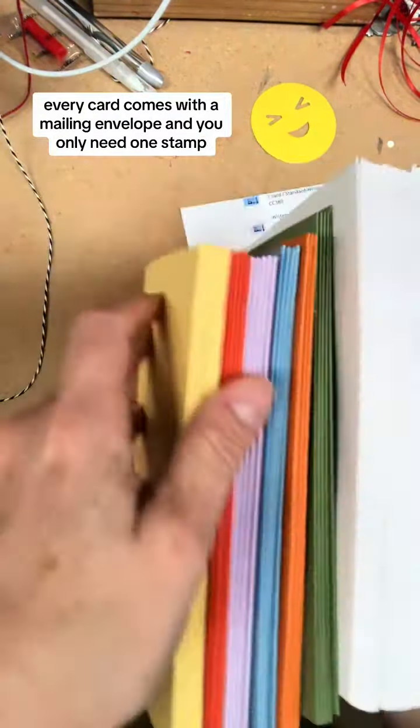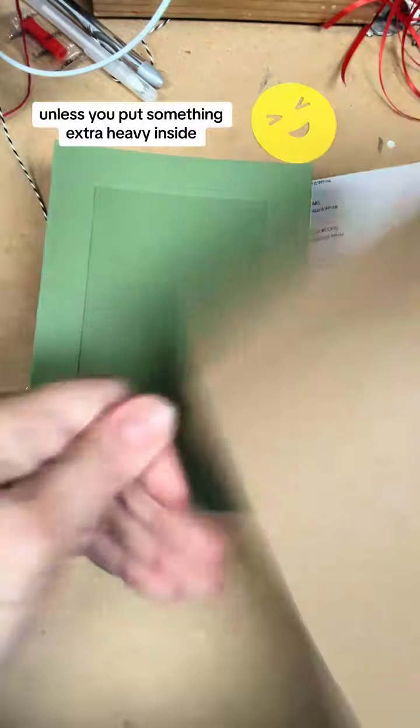My favorite part is that the cards fit into a five by seven picture frame. Every card comes with a mailing envelope and you only need one stamp unless you put something extra heavy inside.